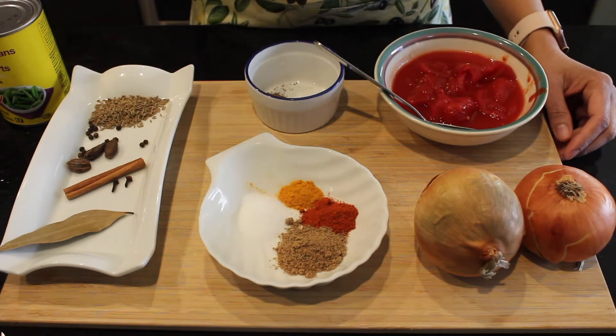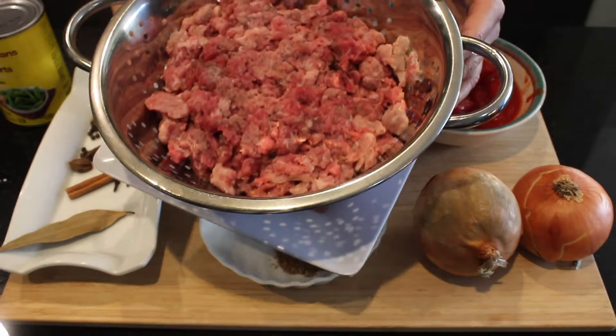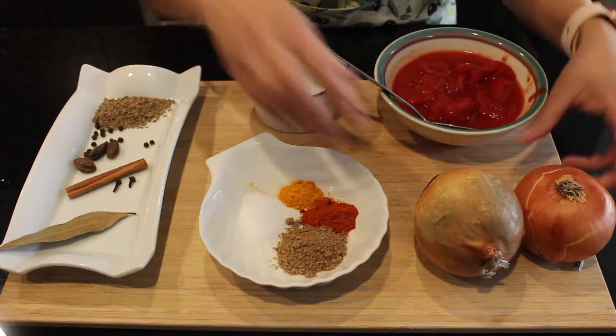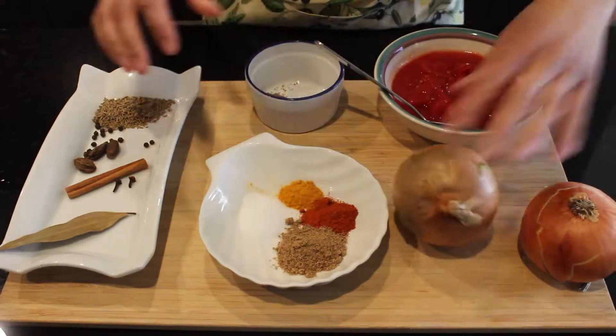Hi guys, welcome back. Today I'm making mince masala with beans. For making mince masala, I'm using two pounds of mince and one can of beans, and I'll use two medium-sized onions. Here I have some of the dry spices.